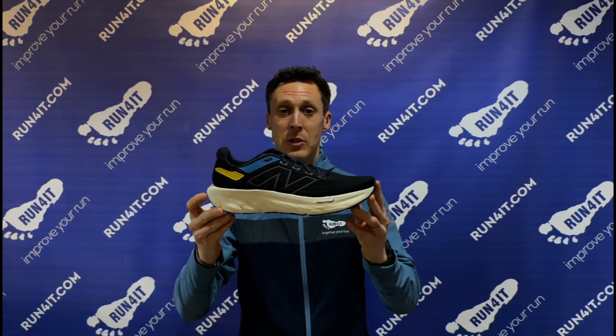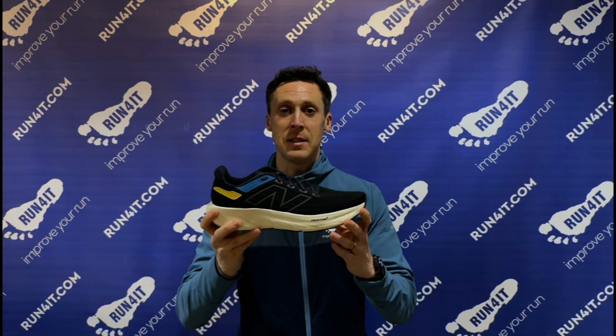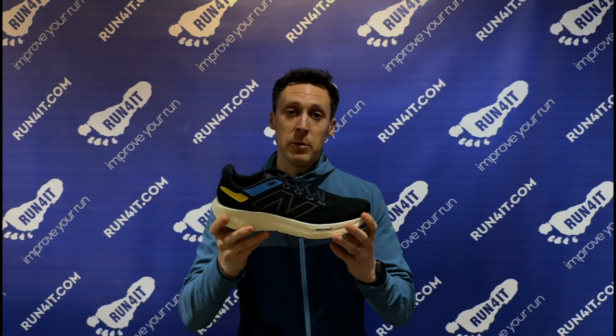In summary, New Balance have done an amazing job with the updates to these 1080 running shoes. It is really tricky to make a foam feel this soft, this bouncy and stable all at the same time, and that's what makes them so versatile and so comfortable to run in.